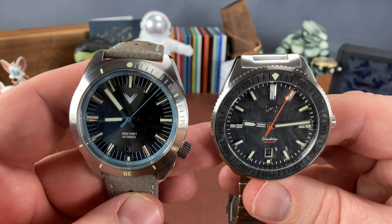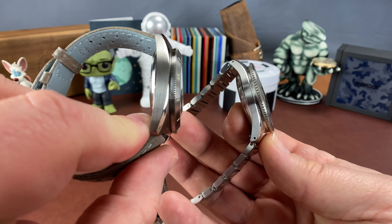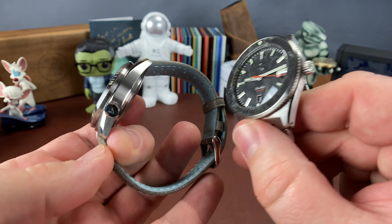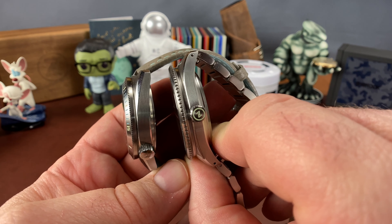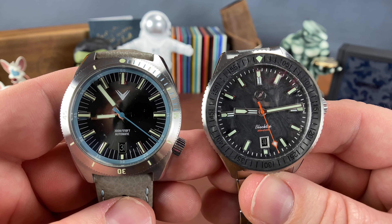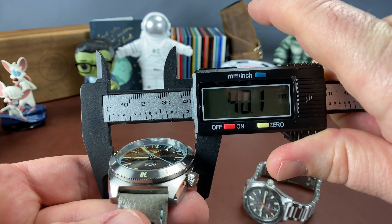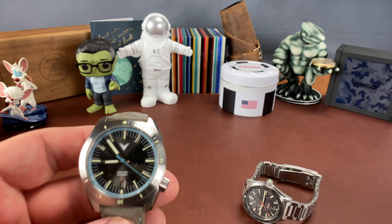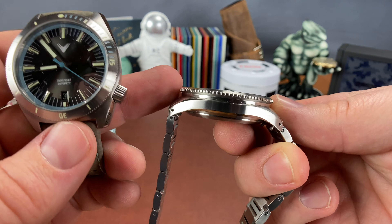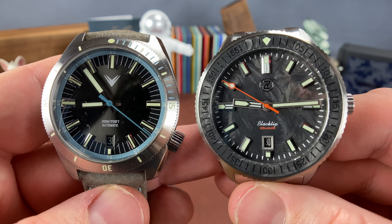I like this Ventus North Star. The case shape on these is kind of similar, but you'll see that the Black Tip is a bit thinner. The bezel doesn't have a step out on the North Star, and it's got a different crown position. The Ventus definitely wears a little bit smaller — it's right at 40 millimeters. When you take the 40mm case, the four o'clock crown, and the fact that the bezel doesn't stand up like it does on the Black Tip, you can see the difference. There's definitely a lot more wrist presence with the Black Tip, though the lugs on these were really similar.